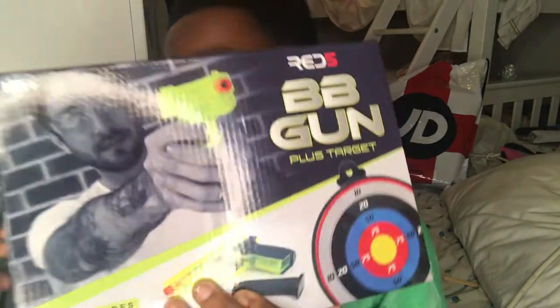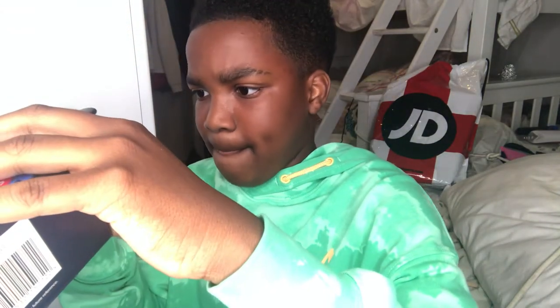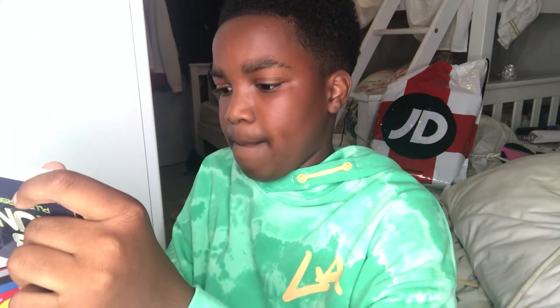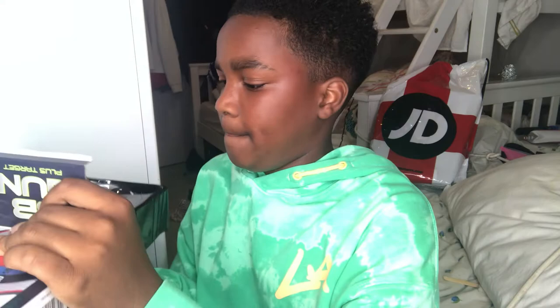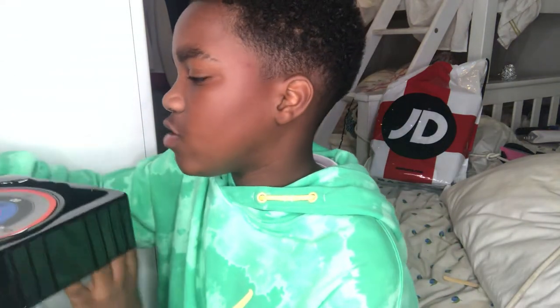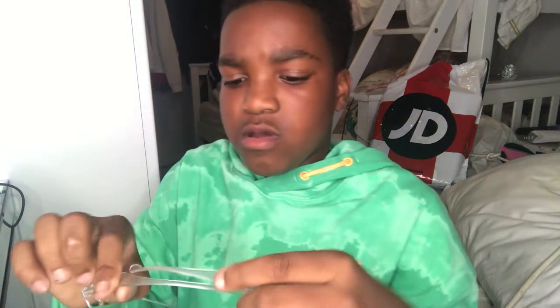Hi guys, welcome back to another video! Today I'll be reviewing the Red Five BB gun. Let me unbox it — this is what it looks like. It comes with a pair of safety glasses.